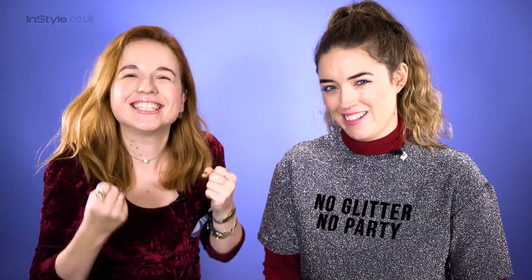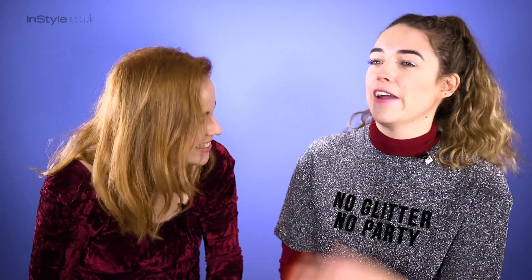Today we're all about glitter tears of joy. We're going to start with mascara — a blue mascara. It's perfect for party season because you're a bit hungover.